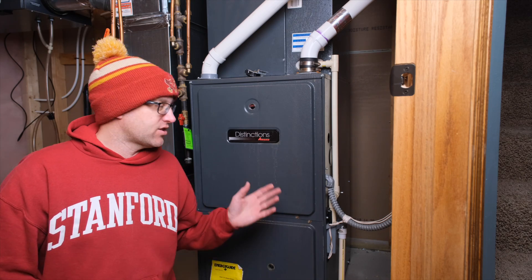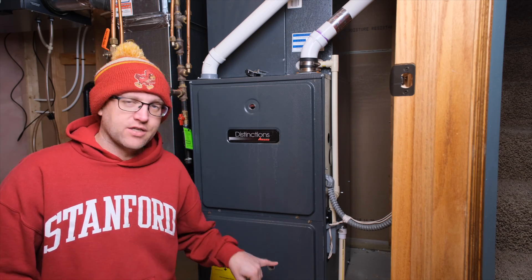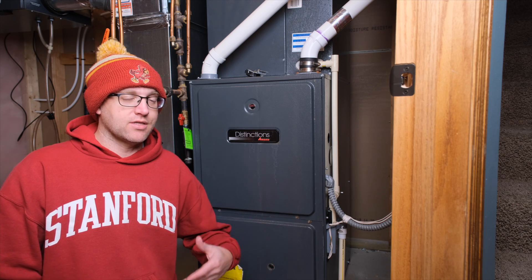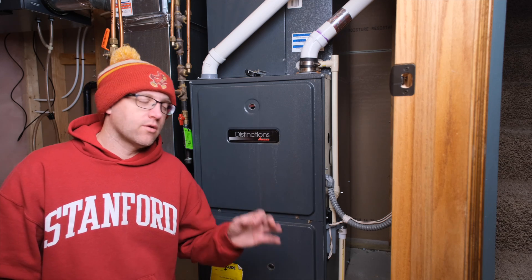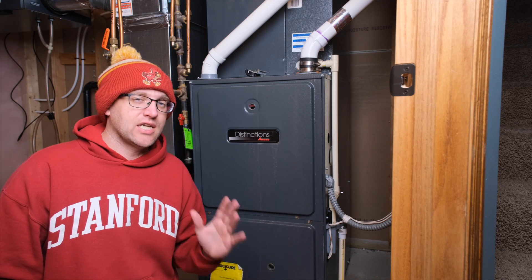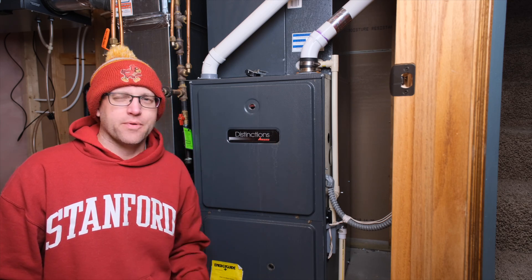In my case, the red light is flashing six times, which can mean one of two things: either I have a tripped rollout safety switch — which is very bad and would probably result in me selling a kidney to buy a new furnace — or, the more likely case because there's no power going to the thermostat, I just have a blown fuse. So we're really hoping that's the case.